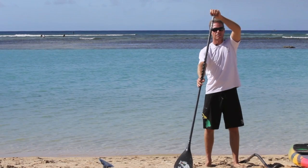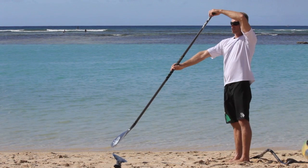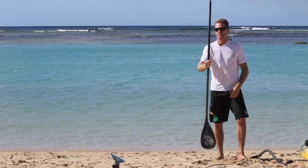For surfing it's nice to have a more compact paddle, but you don't want one that's too short either — you can't get good reach forward, and you'll tend to be bent over which is hard on your lower back. You want to be able to fully stand up straight during your catch, then lean into the paddle during the stroke, and stand up straight again for the recovery.